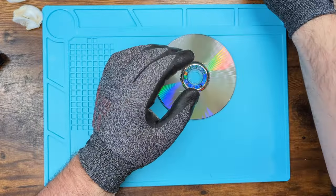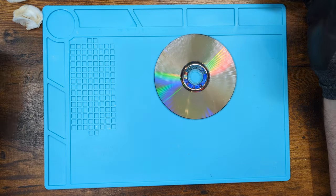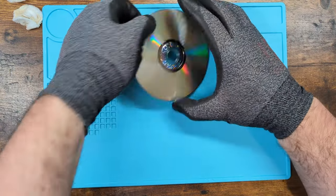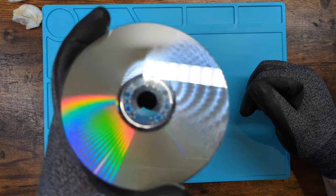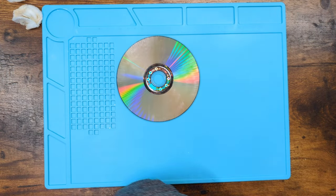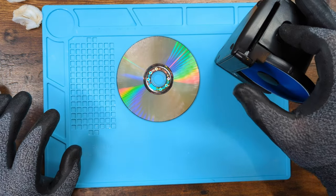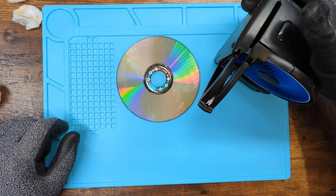So there's that. Never use those. Don't use those. There's no reason to use those. All it's going to do is leave a very specific pattern on the disc that you guys should be able to see right now — a very specific pattern that tells anyone who comes in contact with this that somebody used a Skip Doctor on it.